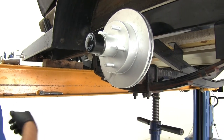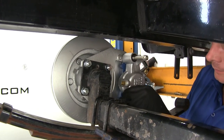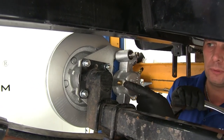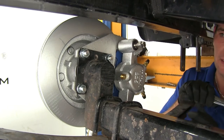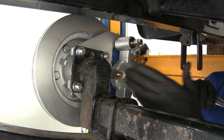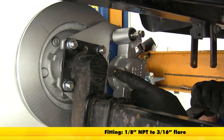With the axle supported from underneath on both sides, lower it down to allow access and attach the hardware. Slide the caliper over and line up the holes in the caliper with the threaded holes in the back of the bracket. Also keep in mind the direction the fitting comes off the back of the caliper. The fittings come in three configurations: 90 degree, 45 degree, or straight. Make sure you have clearance between where the brake line comes out and the frame of the trailer. The fitting you need is 1-1/8 MPT to 3/16-inch flare.